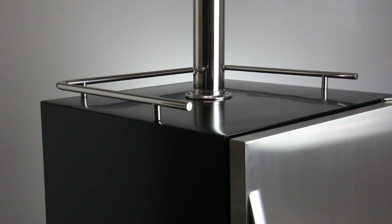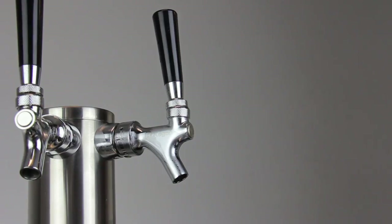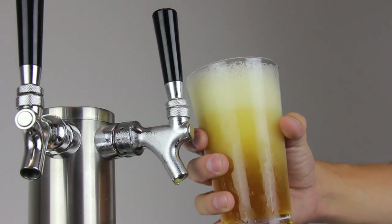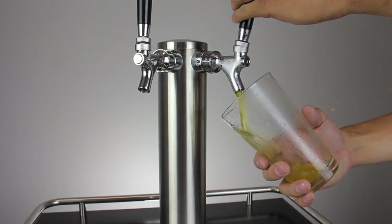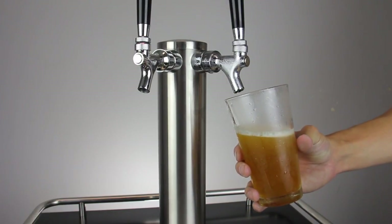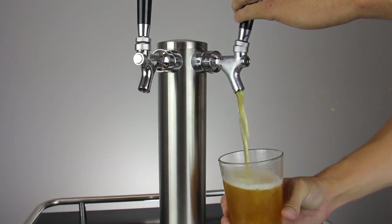We'll start by pouring from the tap to demonstrate the pouring technique. Open the faucet fully — a partially opened faucet will contribute to foamy beer. Tilt the glass 45 degrees and fill it about three quarters of the way, making sure to keep the head small. For the last fourth of the pour, start tilting the glass straight up to form the head. This will give you the proper aroma and make your beer taste delicious.